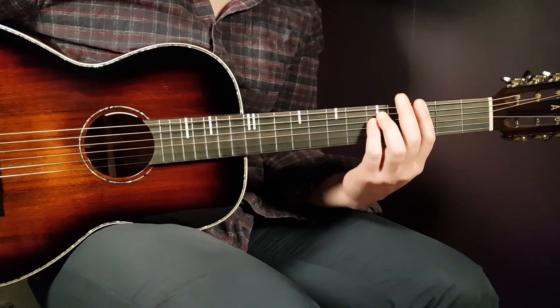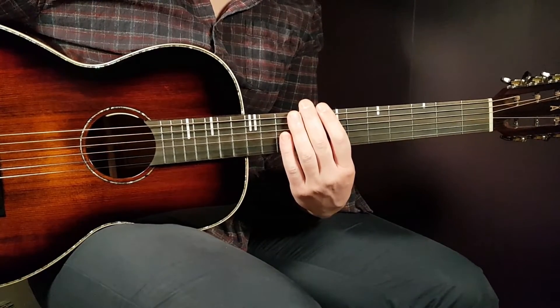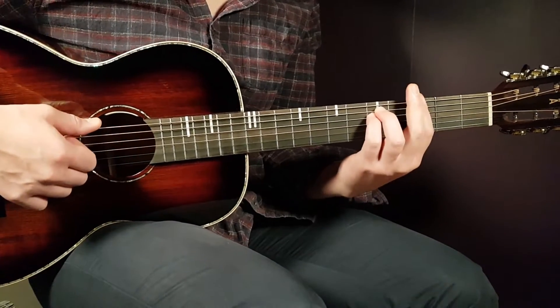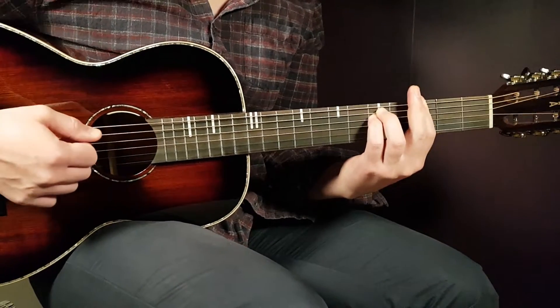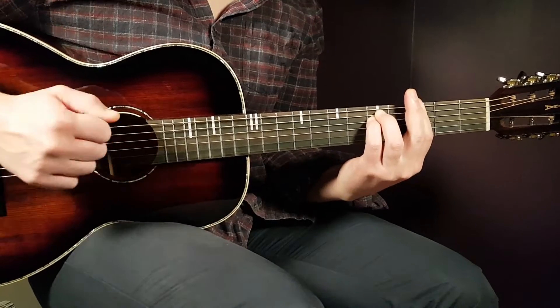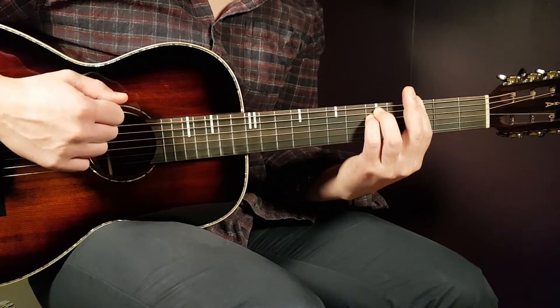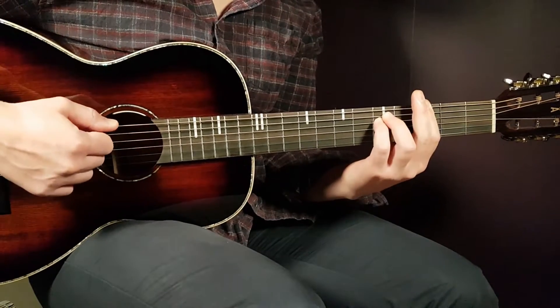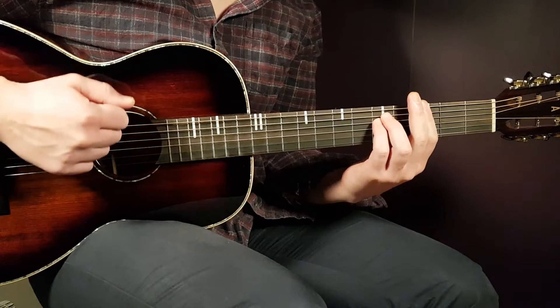You're going to play back and forth G minor and D minor. Let's look at the strumming pattern, starting with G minor since that is the first chord. The strumming pattern will be like this: down, clap, down, up, down, clap, down, up.